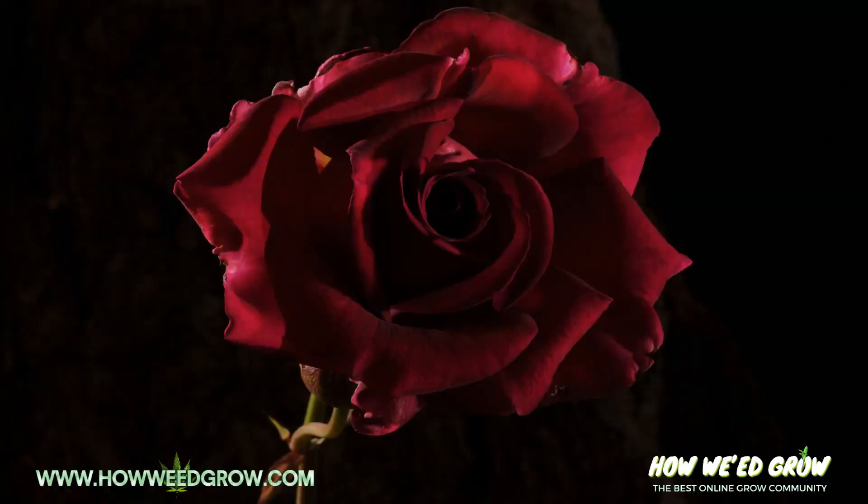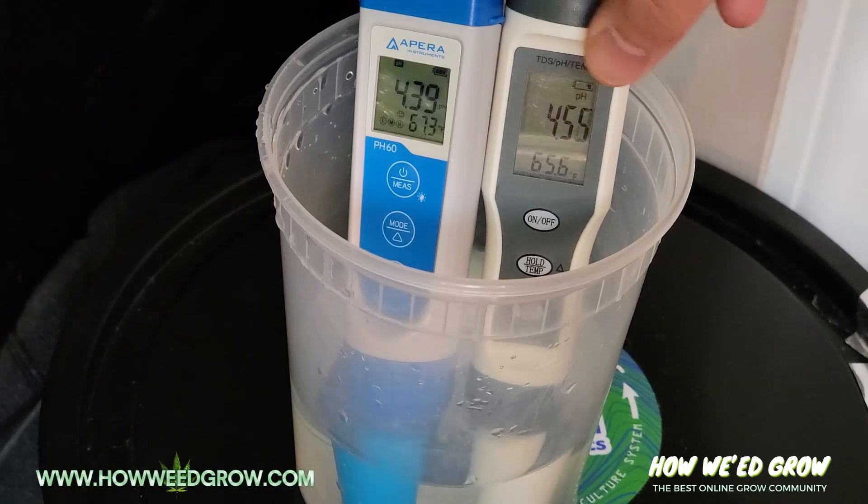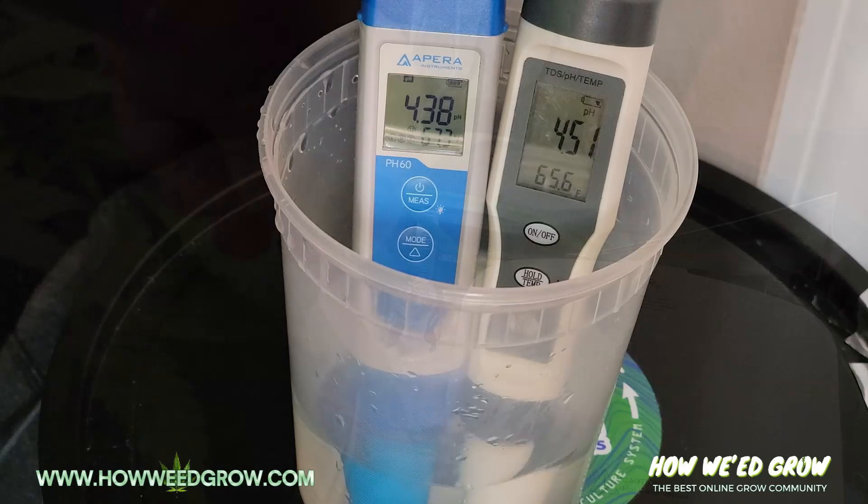I'm gonna teach you how to grow some weed. You ever have a vase of flowers that starts to stink? That's what I noticed in my grow room — a slight smell of rotten eggs. I checked my pH one day and out of nowhere it dropped to 4.32.